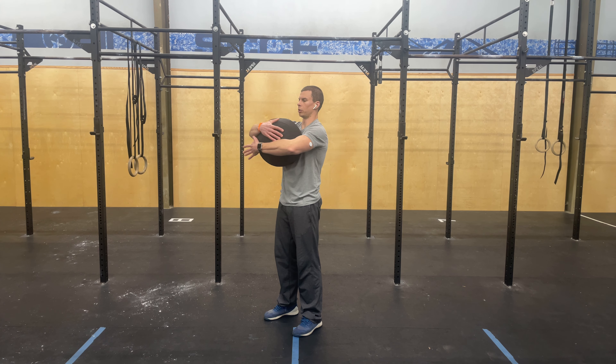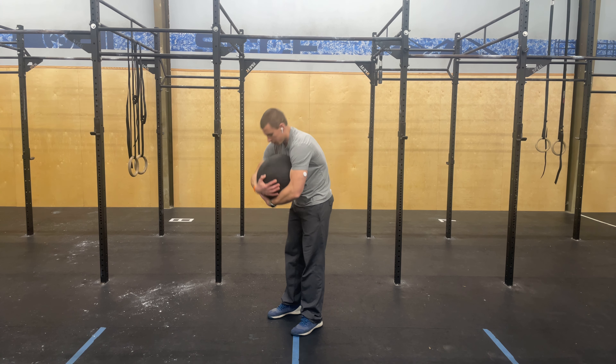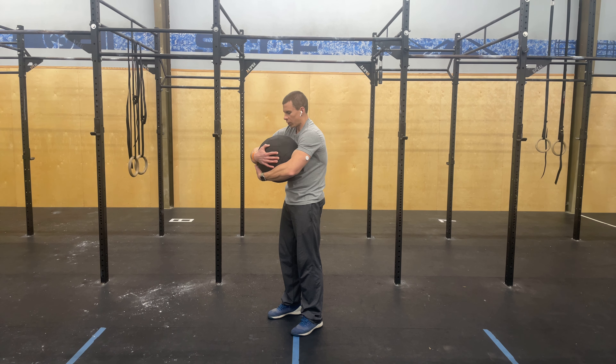Wrap your arms around that ball to create tension. We're going to hug that ball tight and try to round your back around the wall ball. Remember to not hinge at the hips — keep those hips underneath you. Flexing your hamstrings and glutes will help you keep those hips open.